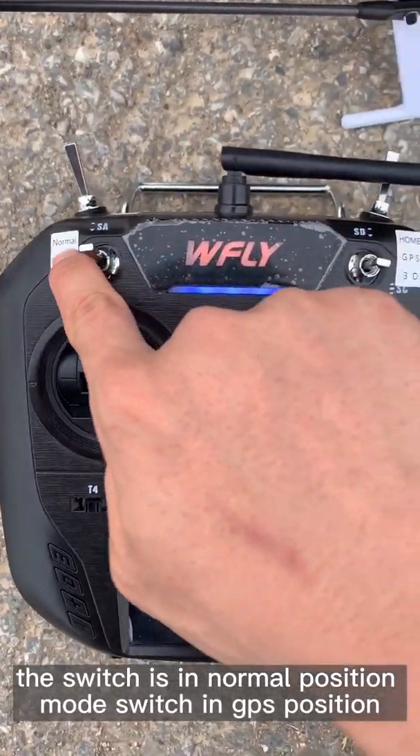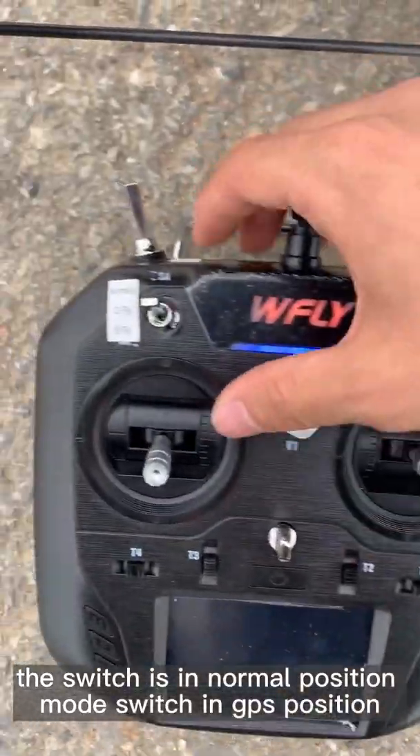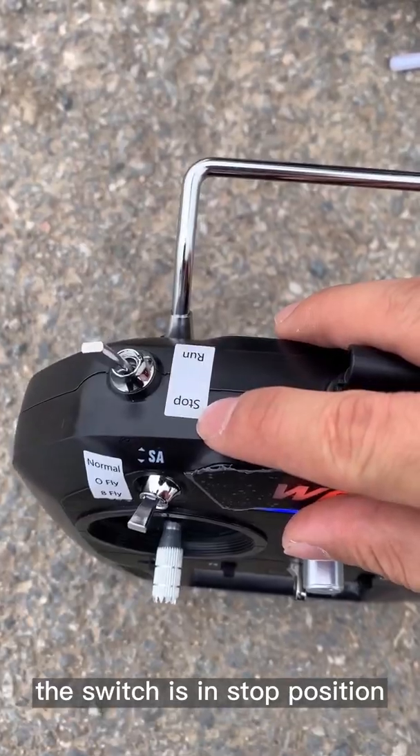The jig is in normal position. Mode switch is in GPS. The switch is in stop.